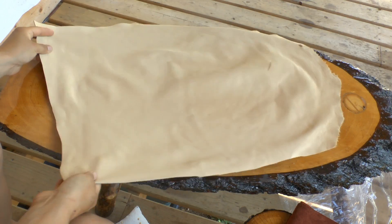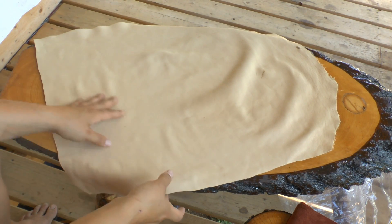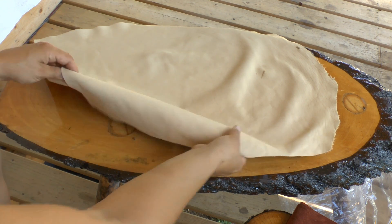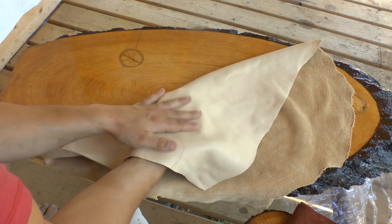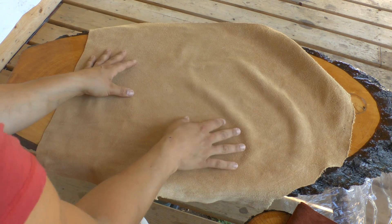Then place your pattern piece on the hide. You want to place it on the opposite side — the inside of your moccasin — because you will be making marks. Usually I have the grain side or hair side on the outside, so I'm going to trace my moccasin on the inside of the hide.